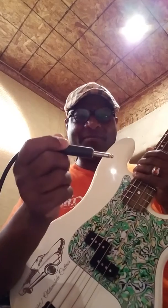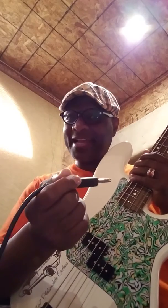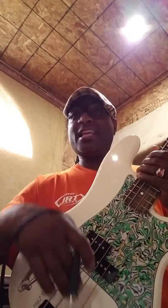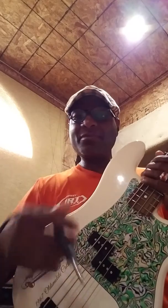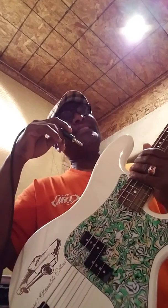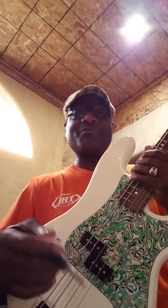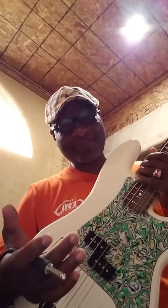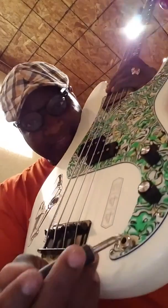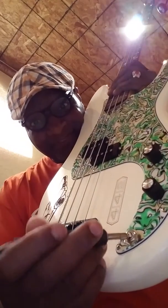This thing right here is a cord. Cords come in different sizes, different makes, different lengths, and different quality — yet they're still a cord. Some people say the longer the cord, your bass sounds differently; the shorter the cord, your bass sounds differently. It's just your preference. It goes right here in that jack.